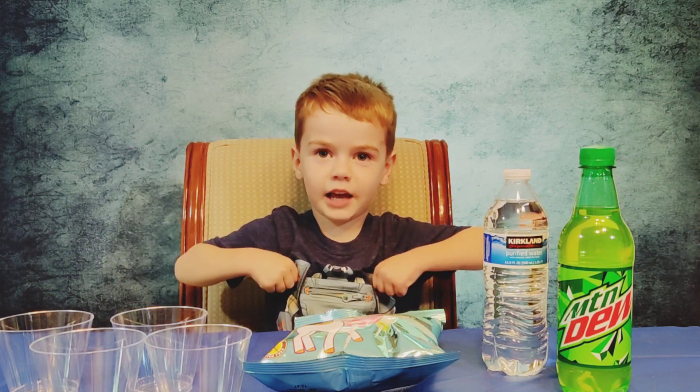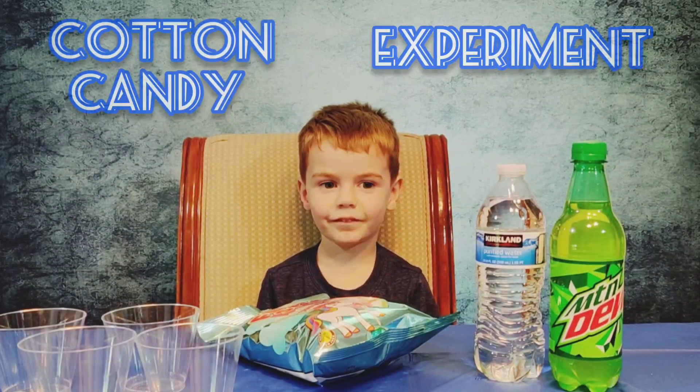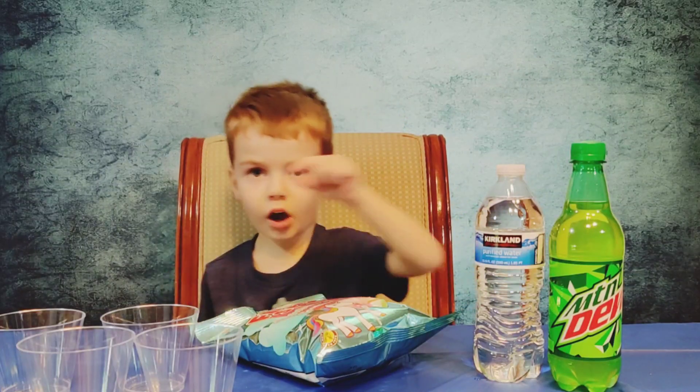I'm Luke. Welcome to the Play Lab. What are you doing today? A cotton candy experiment. Water, Mountain Dew, cotton candy, clear cups.